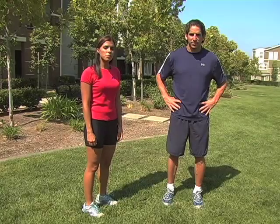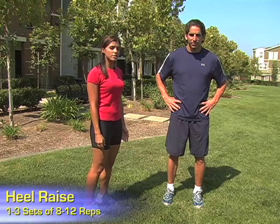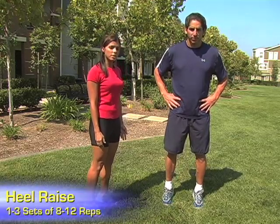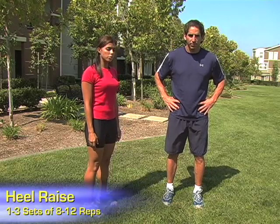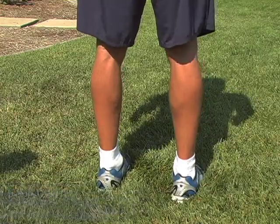Moving to the lower leg, Tony will perform heel raises. This simple and effective exercise targets the gastrocnemius and the soleus. Tony simply rises up onto the toes in plantar flexion, then lowers the heels to the start position and repeats this series, keeping the core engaged to stabilize the spine and the pelvis.